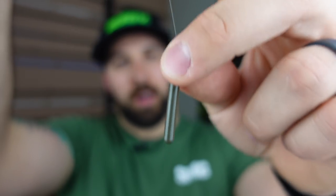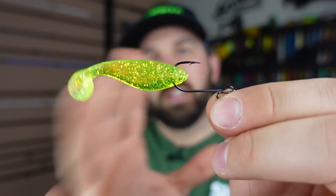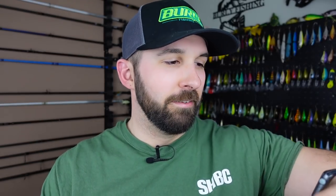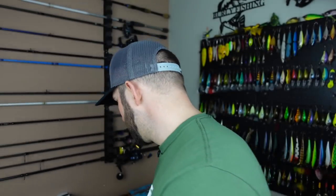I like the tube-style weight because it pulls through cover really well around rocks. If you don't have thick weeds, a teardrop weight works great too — I just fish weedy lakes and rivers where this gets hung up less. For the plastic, I prefer a two-inch shad from Cream in a bunch of different colors. It looks like a little baitfish that bass will key in on — easy to get bit.